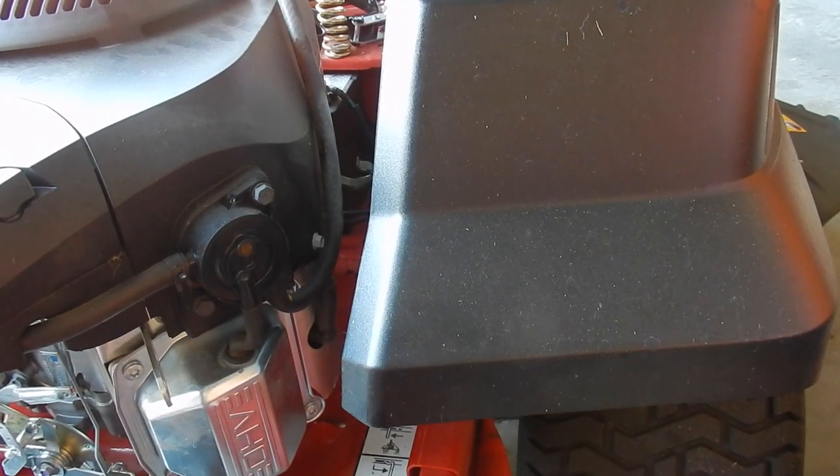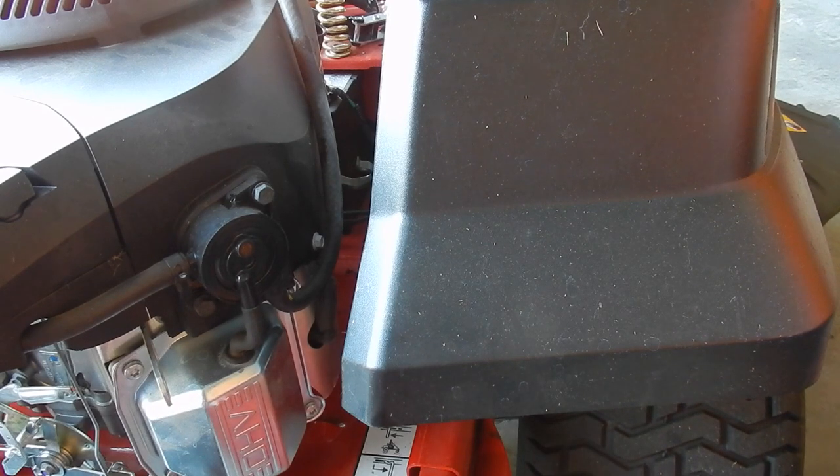Now what I had to do with the oil filter — it was on a little bit too tight, and I couldn't use an oil wrench because the one I had was a little bit too large. So what I did was I took a screwdriver, jammed it in the side, and then untightened it that way.